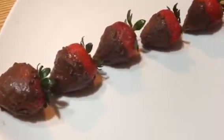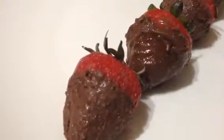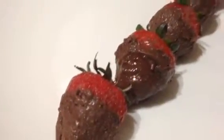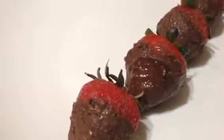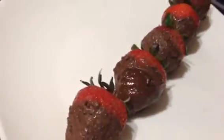Once the chocolate sets, it is ready to serve. For more interesting videos and recipes, please subscribe to my YouTube channel, Hema Dinesh Kitchen. Thanks for watching my video!